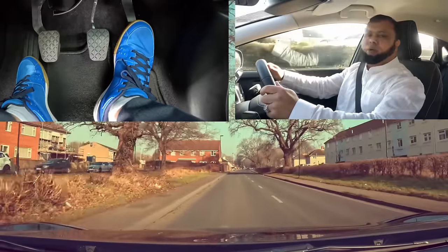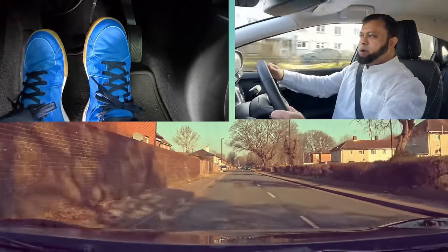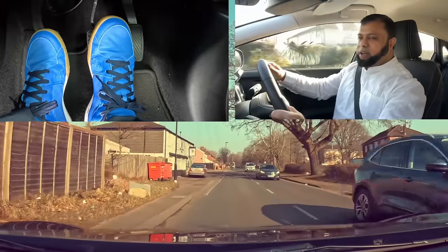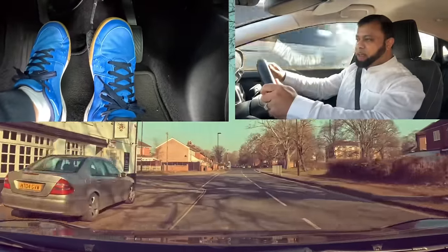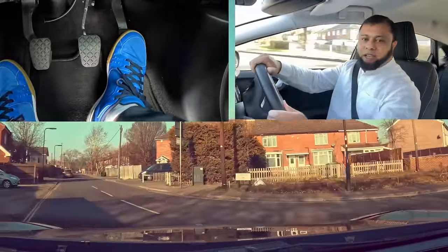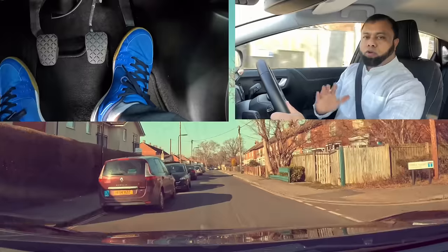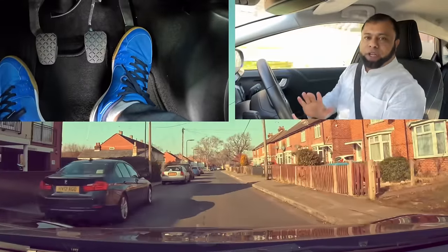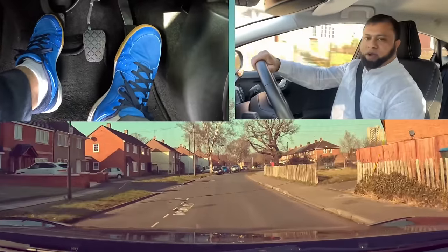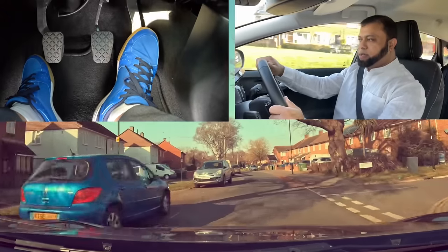Next road on the left — mirror, signal left. Cover the brake and the clutch, not doing anything. Speed is slowing down automatically, not even braking. Now clutch down, second gear, I didn't even brake. Clutch up and give a little gas because speed is too low. The first thing to slow the car is to off gas — don't even brake. The car will slow down automatically, and then brake if you need it. Mirror, third gear — off gas, clutch down, third, clutch up halfway, give a little gas, and all the way up.